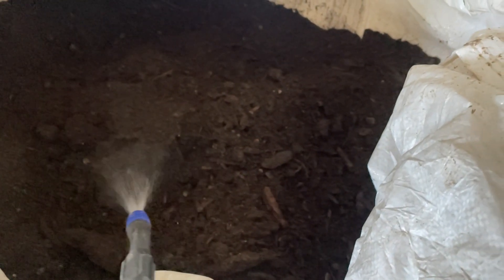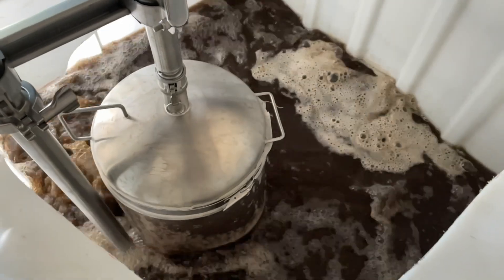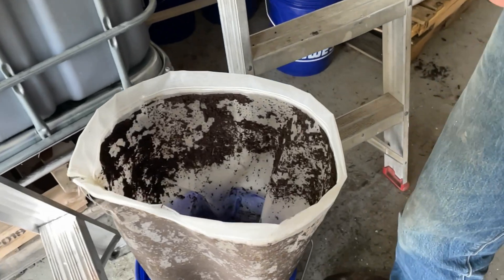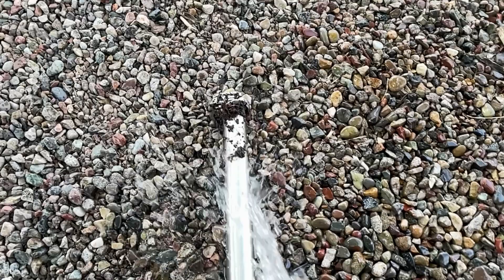Once our brew cycle is done, we typically spread our compost back into the pile for another later brew or along mulched areas. It is very important that all of the components are cleaned immediately after brewing, as biofilms can form and the equipment can soon become contaminated in subsequent brews.